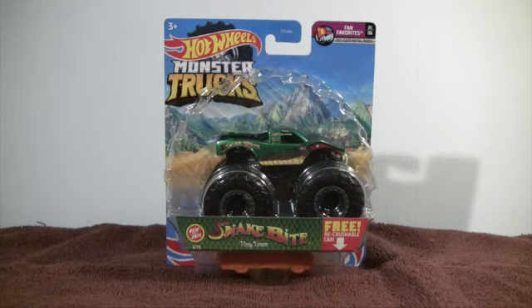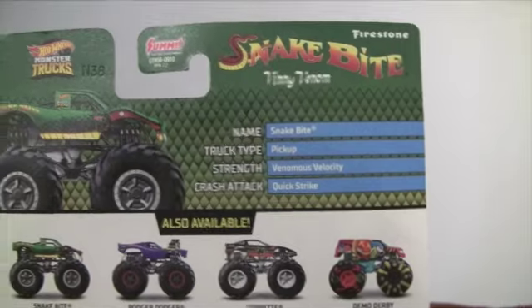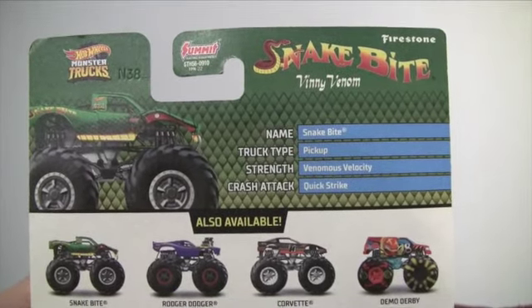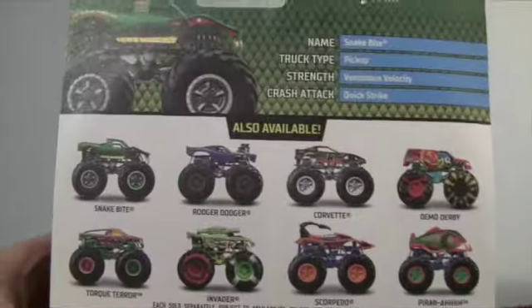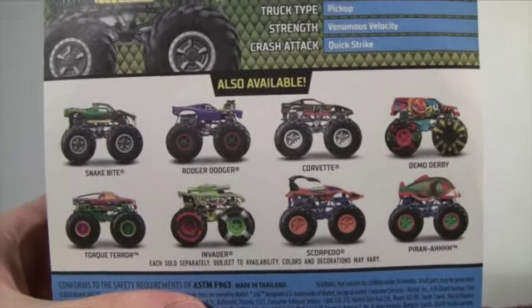Let's check out the back of the card. They have the name Snakebite, the truck type is pickup, strength is venomous, velocity crash attack is quick strike. And here are the other trucks in the series — go ahead and pause it to see all the different ones.